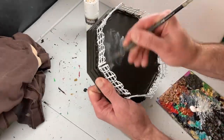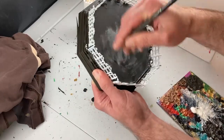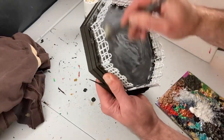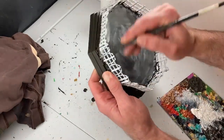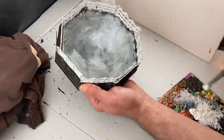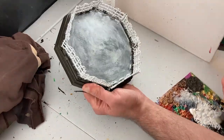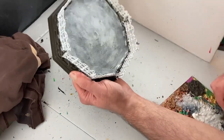Next up I will be applying a dry brushing of titanium white to the mat of our ring. I had originally intended to use an off-white color called unbleached titanium, but I grabbed the wrong pot of paint and only realized the mistake after I had started. It's a small mistake so I just went with it — it won't make that much of a difference in the end.